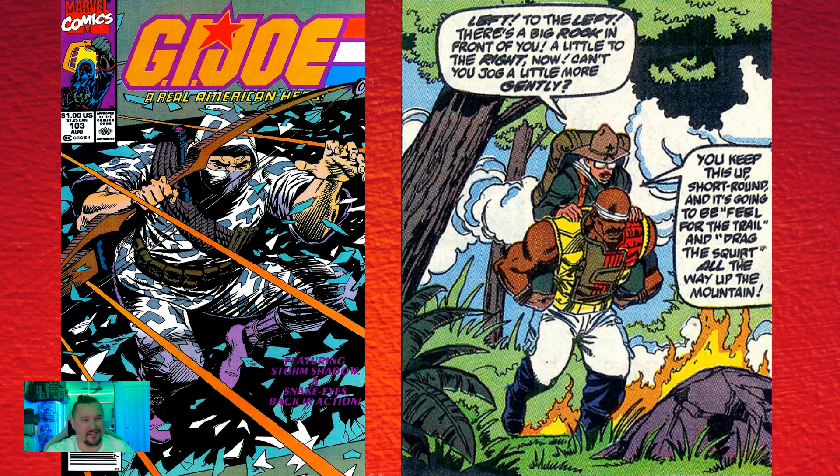In issue one-oh-three, you can see on the slide: what is Roadblock doing? He's running around blind, being guided by a smaller man carried on his shoulders. Where have we seen that before? The G.I. Joe movie. Very funny, very interesting. He's got Wild Bill on his back in the comic — and this is even more pertinent now that we've got the Once-a-Man Cobra Commander getting released by Hasbro. Maybe we need to get some photos taken when the Dragonfly is released — Wild Bill on Roadblock's back would make for a very good reference to issue number one-oh-three.